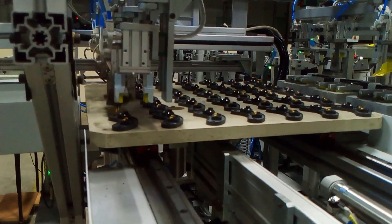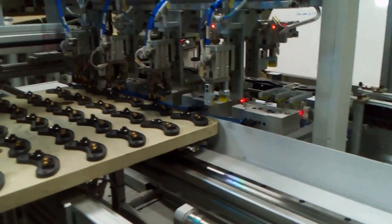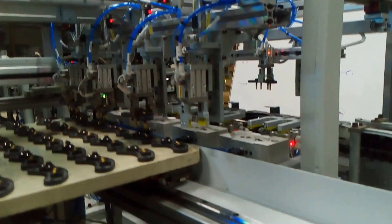This XY unit comes up and picks up one unit at a time.